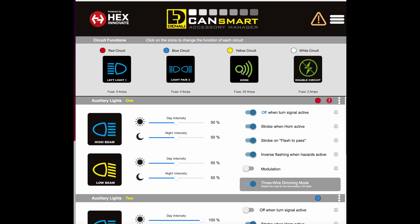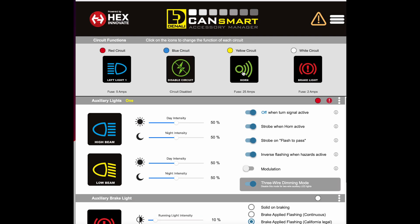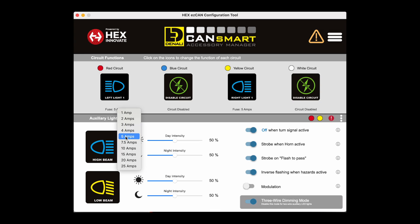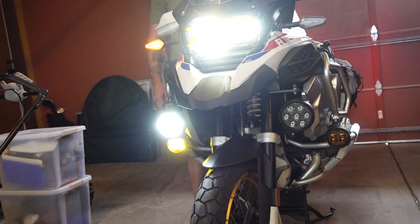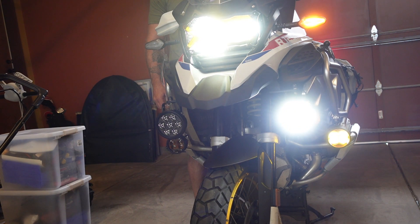You can see here that I disabled the blue circuit because I didn't need it — I had my wires hooked up to the red and the yellow circuit. I'm changing the yellow circuit to affect the right side lights. What that does is it allows me to, when I turn my blinkers on, turn off whichever side's lights so that oncoming traffic can see my blinker, since these lights are so bright.